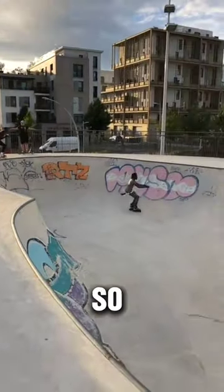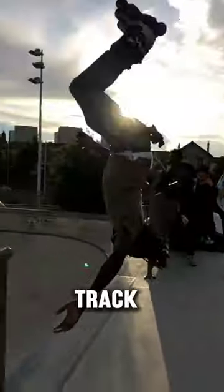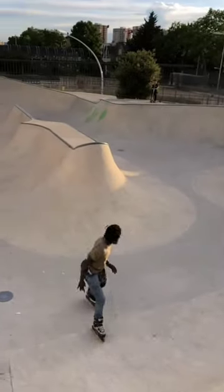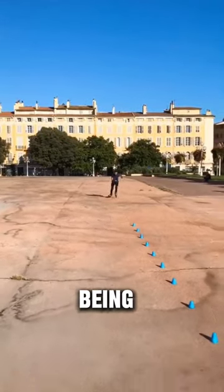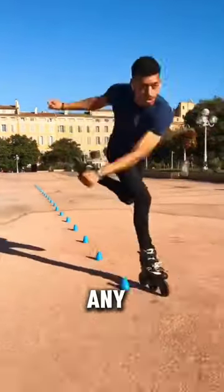This guy is so good on skates that he flips from one track to another despite being so fast. This guy doesn't stumble over any obstacles.